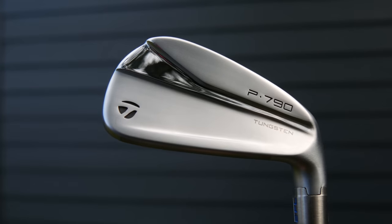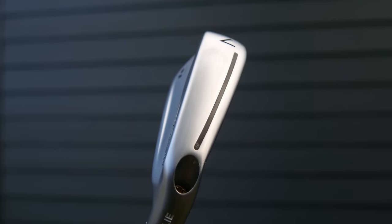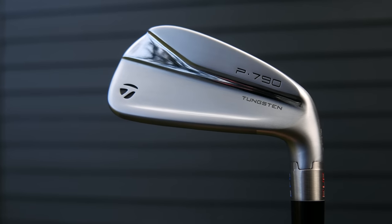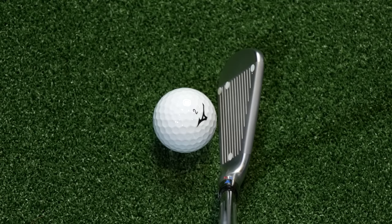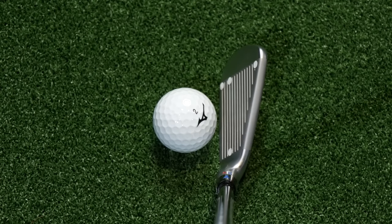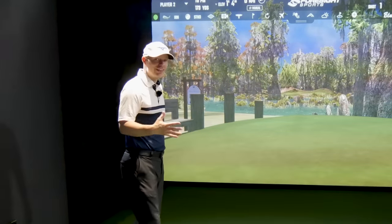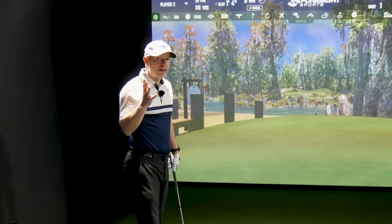P790 — we're talking players distance, so players looks. The top line is medium, the sole is medium, blade lengths are medium. Not big, not small — just medium. Down by the golf ball, offset is not much really. The difference between the P790 and 225 is minimal when it comes to looks. The main difference will be more in the feel department, or the sound more than anything else.